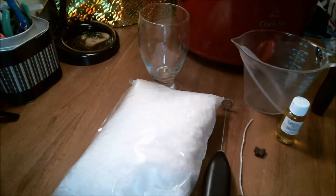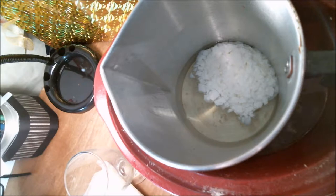So basic supplies: you need some wax, you're going to need a wick, I use brown dye for this, and some scent. You're also going to need a container for your candle, something to froth your wax with, and a container to put that frothy wax in.